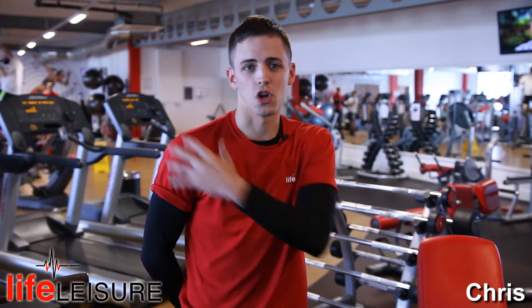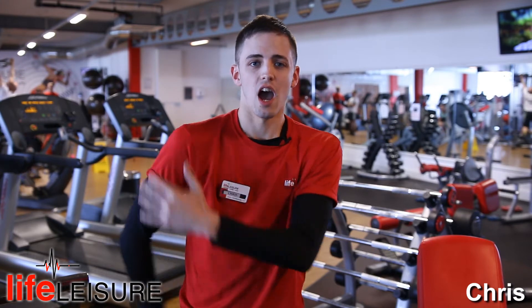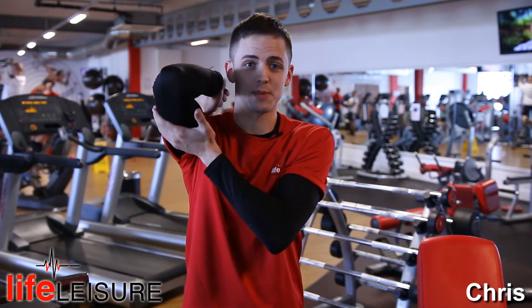Hi everyone, today I'm going to show you how to use a dumbbell shoulder press, primarily using your shoulders — your deltoids — and obviously assisting with your triceps.